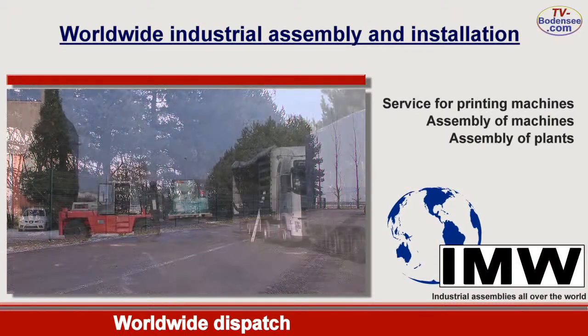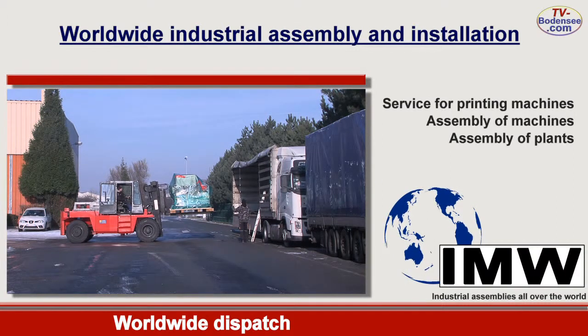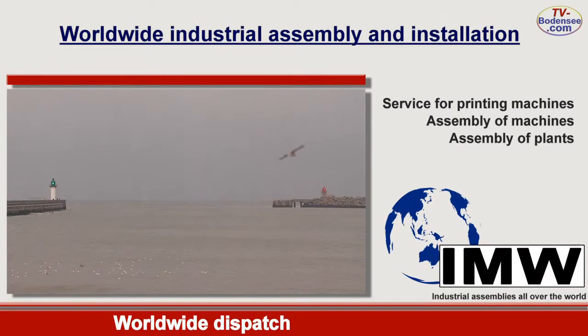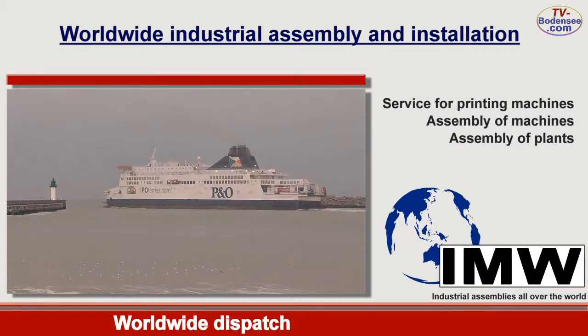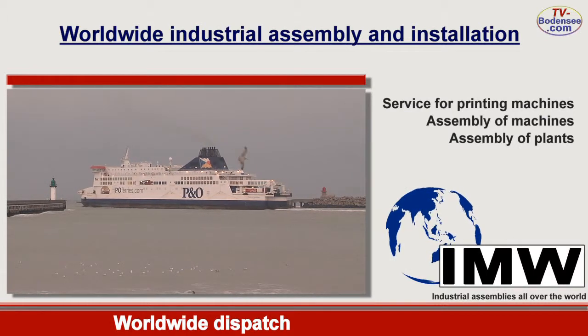Transport of the machines throughout the world is realized by means of our own heavy-duty equipment without any weight limit. Having arrived safely on board of the ship, the machines go on the journey to the new place of destination. The complete transport with insurances is organized by us for you, always in compliance with all safety standards.